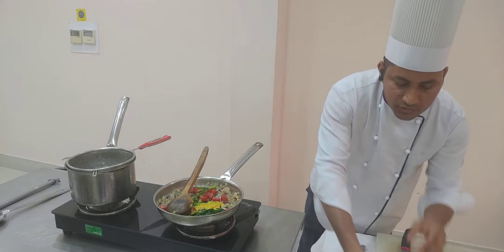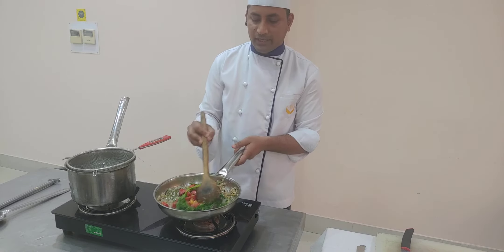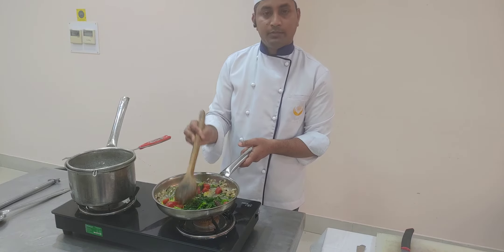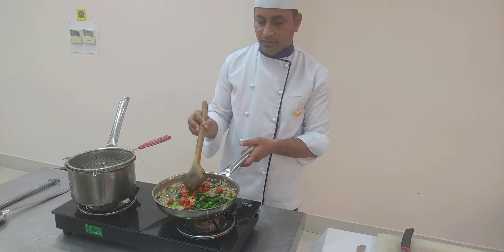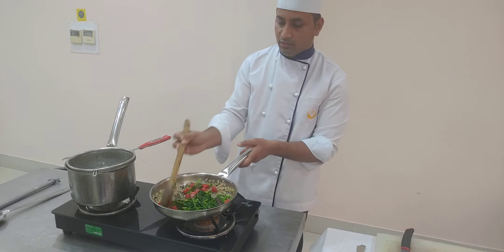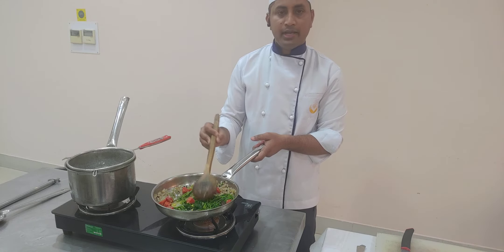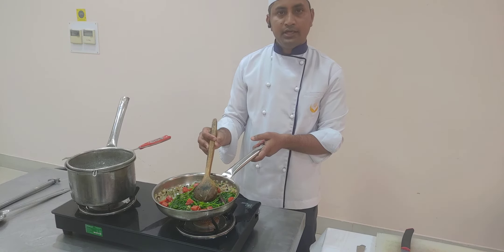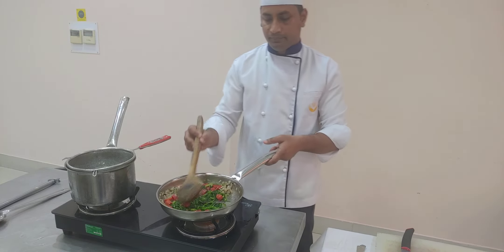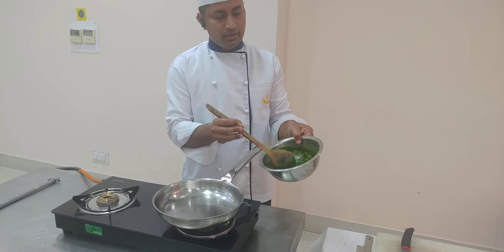I will add a tablespoon of the lentil that I have already boiled. The lentil I have used here is split Bengal gram. This soup contains all the essential nutrients required — starting from the spinach, the carrots, the lentil, and the mint that gives it a nice freshness. Now I am going to grind this mixture, give it a blend, and make a nice puree. You can see the mix is already pureed.